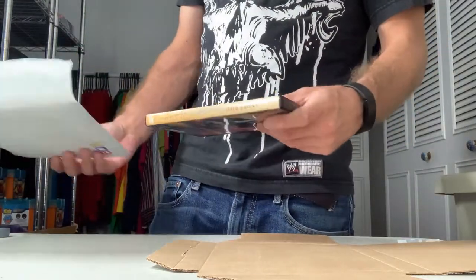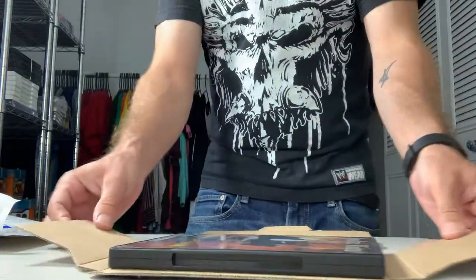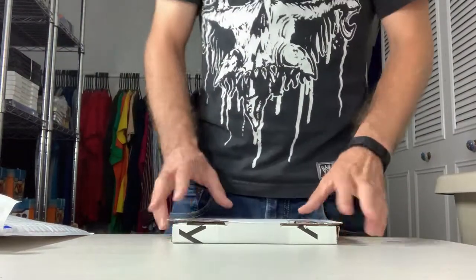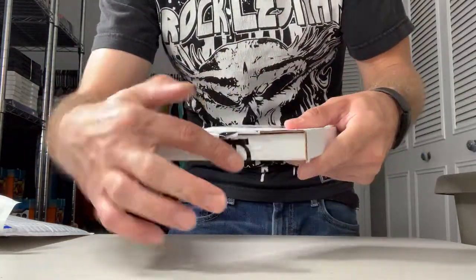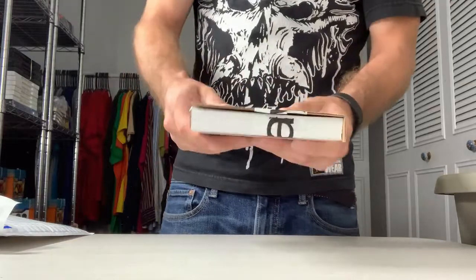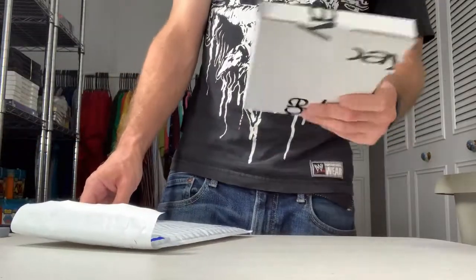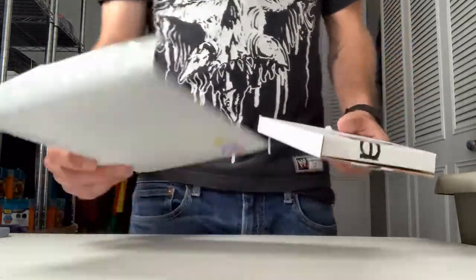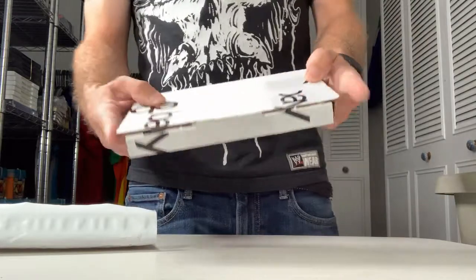If a DVD is $15 or more, I'm going to put it in one of these boxes — sized just to fit perfectly, two sides fold up, then I tape both sides and the top. It kind of looks like a book and it's pretty sturdy. I feel a lot more comfortable shipping a $20 or $30 DVD in a box like this. These boxes are obviously more expensive than the envelopes, so you might not want to ship $10 DVDs in them, but that's up to you.